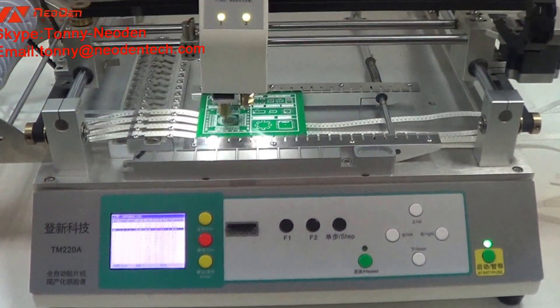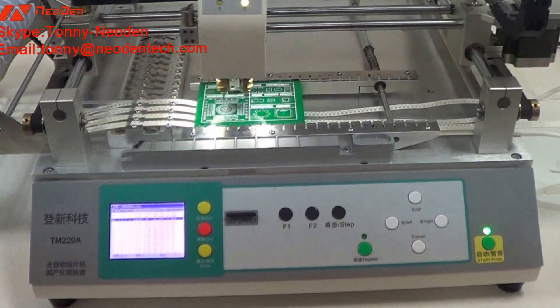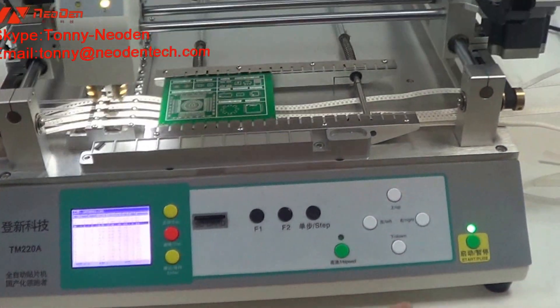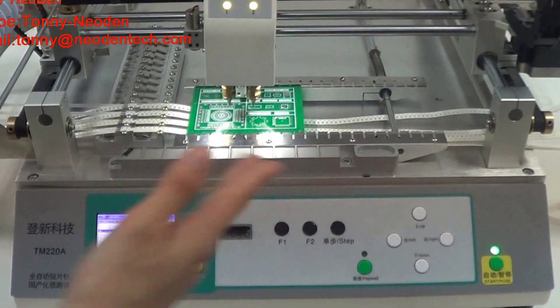Some users will ask whether the machine can recognize a missing component. Yes, we have vacuum detection. The machine will remind you if it fails to pick up a component three times. Now let me show you.